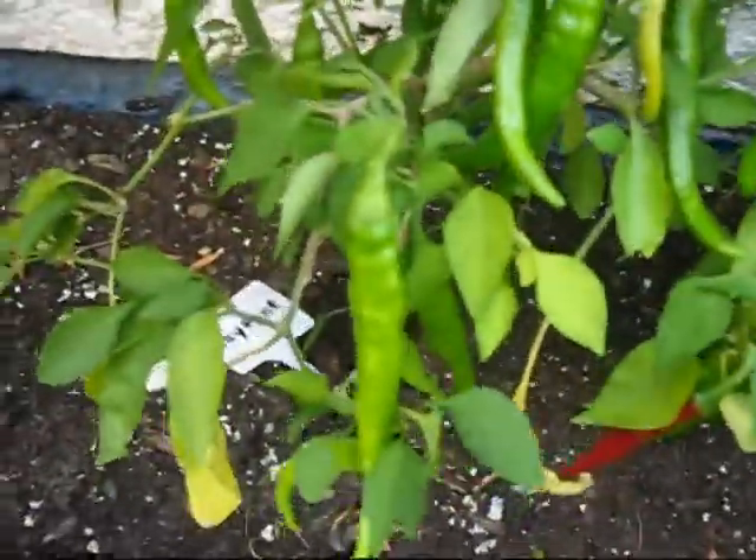And here I have cayenne, and it's loaded with peppers. I've been picking off the ripe ones so there aren't actually any ripe ones right now, but you can see how nice they are.